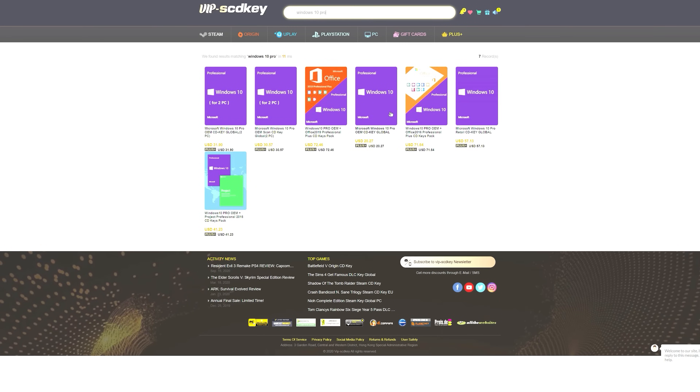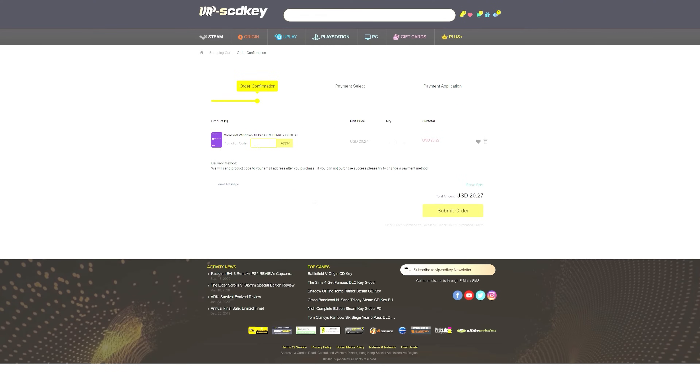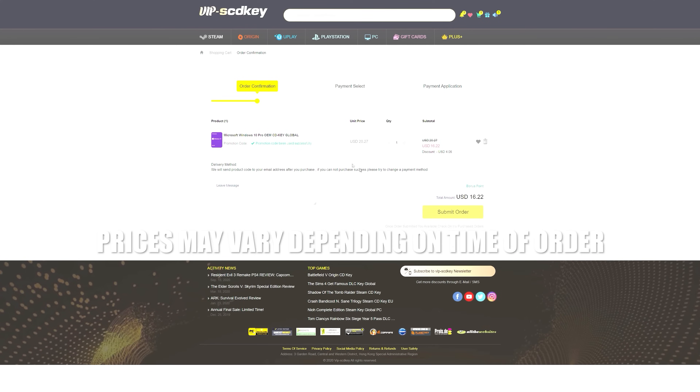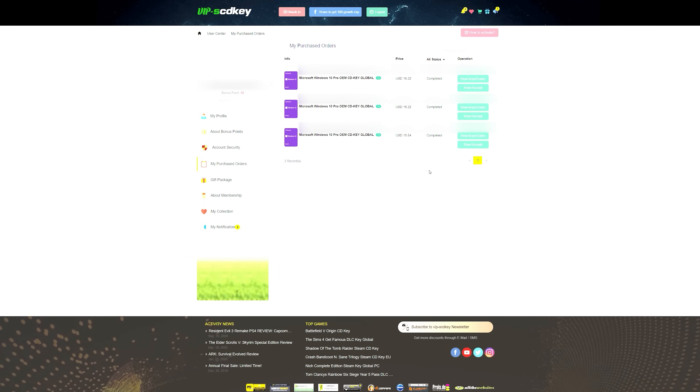If you guys are looking for an affordable Windows 10 key then you need to check out VIPSCDKey.com. Using the link within the description below as well as the coupon code GG20, you will have yourselves a brand new Microsoft Windows 10 Pro OEM CD key for as little as $15.82. What are you waiting for? Use that link within the video description, and thank you VIPSCDKey for sponsoring today's video.